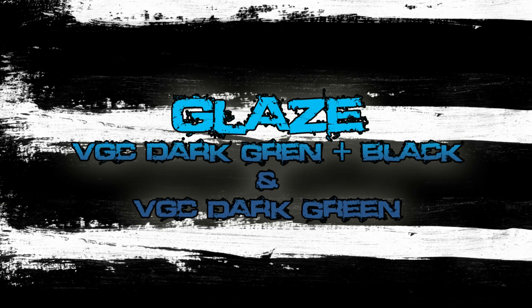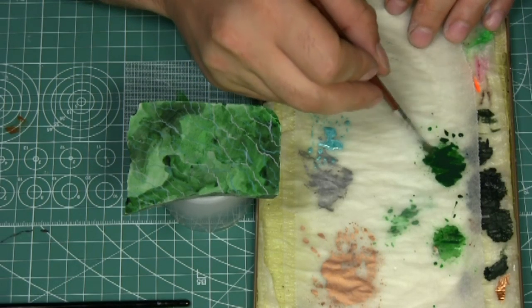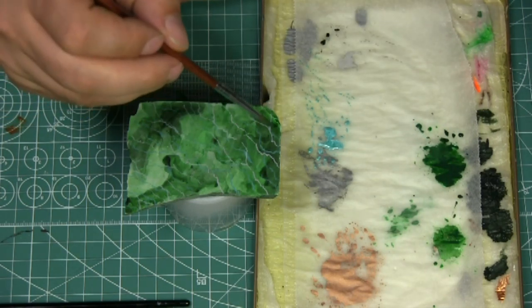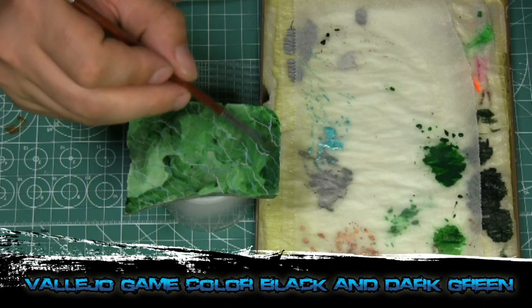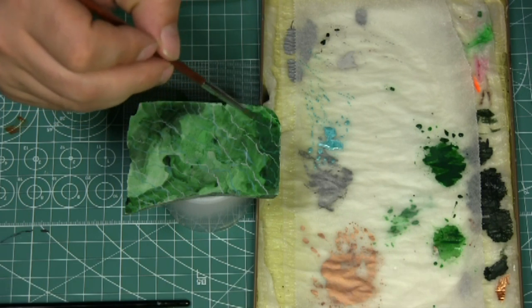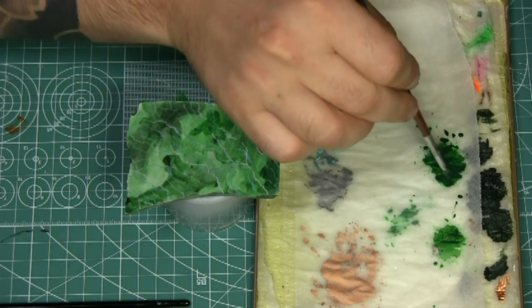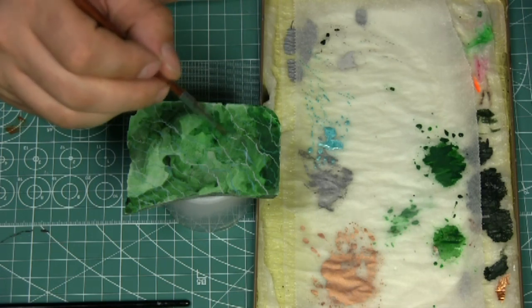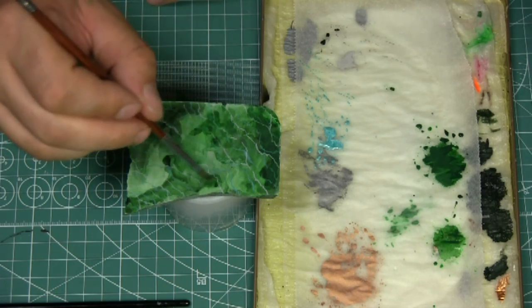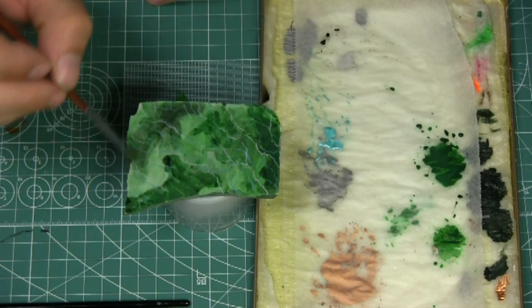Now we're going to do the glaze. We've done our first layer of veins and we want to blend them into the piece so they look natural and have dimension. I'm using the black and dark green mix from the beginning, diluted extremely, and I'm going to do the same thing — let it pool and then push it with the blow dryer. If you're painting marble for a piece, I would suggest doing all the marble at the same time.